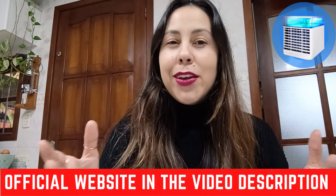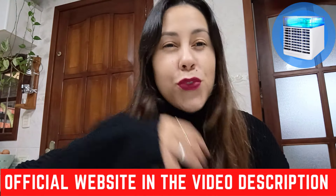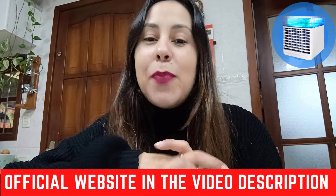You're probably looking for a really great way to maintain yourselves nice and cooled off, nice and fresh during the summer. And I know right now where I am it's actually really, really cold, but I am talking about summer vibes.